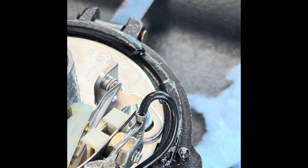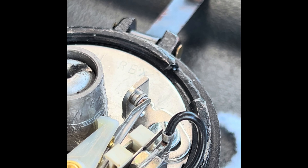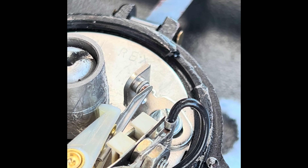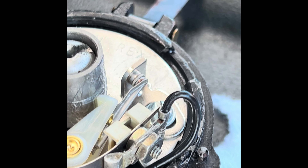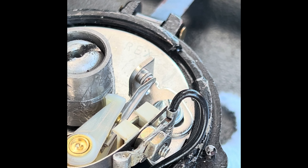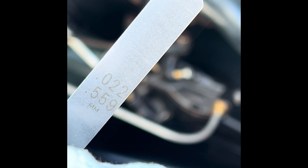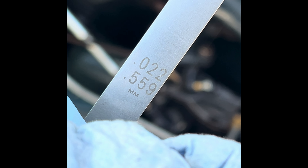I've got a high compression head, so some people say gap the points between 0.018 and 0.022. I'm going to put it at 0.020. And spark plugs are supposed to be at 0.035, but with a high compression head, a lot of people say go down to like 0.030 or 0.032. So I'm going to probably try 0.032. I think I said 0.022 but they say 0.018 to 0.022 — so I'm going to go 0.020.